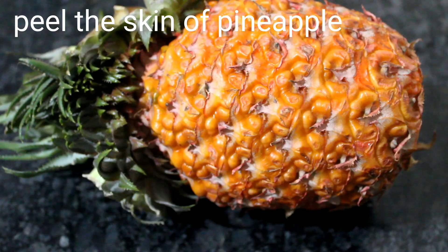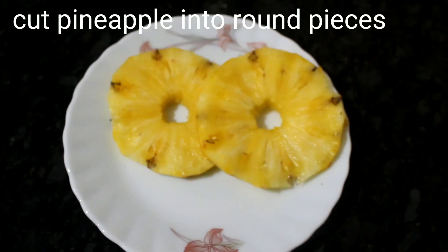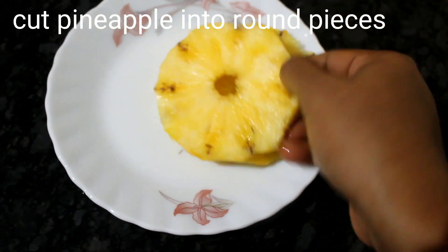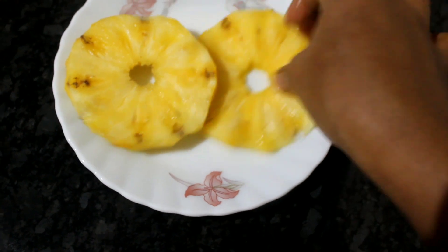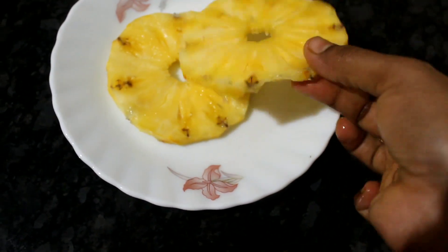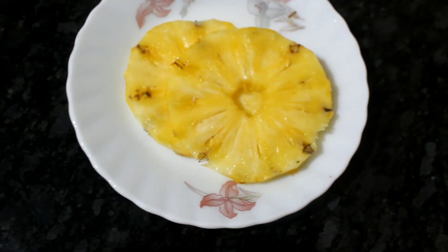When you add pineapple, first peel the pineapple skin. Then cut it into round pieces and remove the brown pieces.